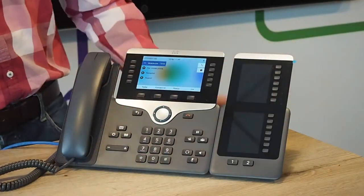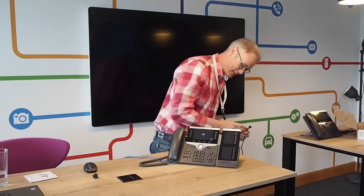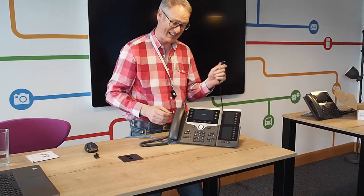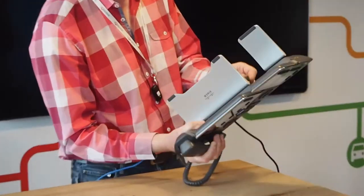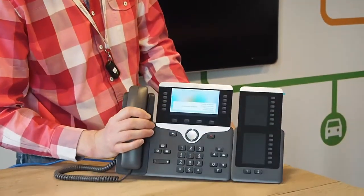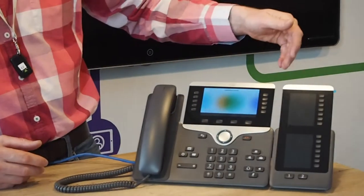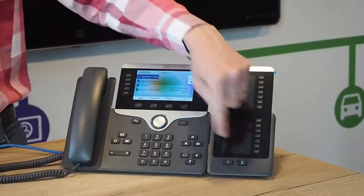We've got no power, so I've now got the PowerCube 4 plugged into the floor port. The phone is booting but the key expansion module is still not active — it needs extra power. We've only got a low-powered power over ethernet switch, so typically you will need a PowerCube when you've got the expansion module, and certainly if you've got multiple expansion modules. This is the newer one with 28 buttons as opposed to the older one which has 36 buttons, but you've got the two pages.